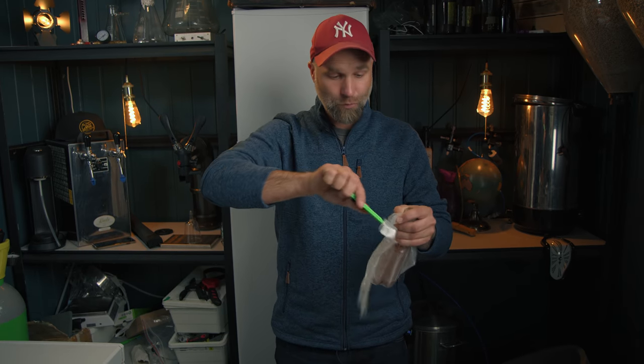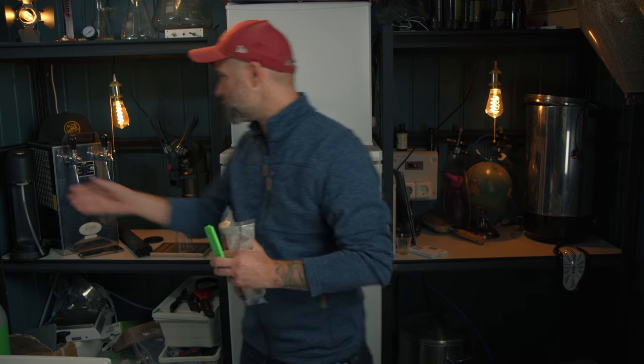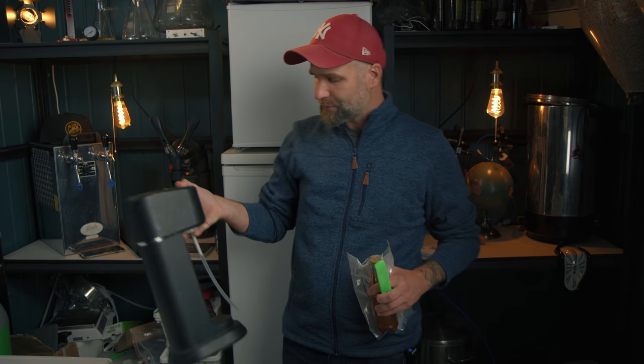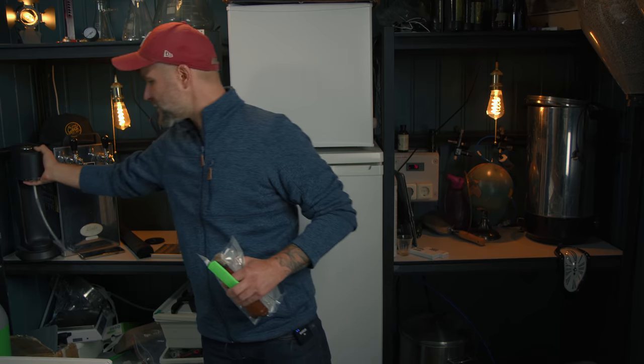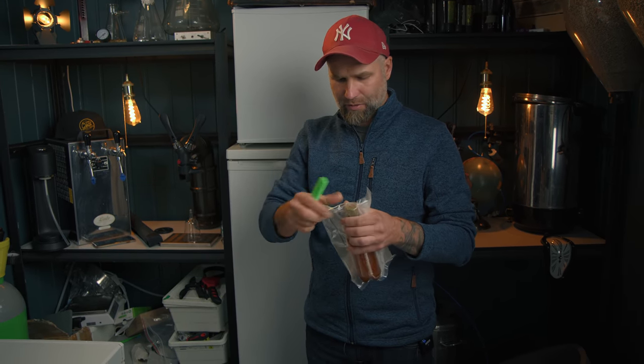Number three — I flushed twice with the iTap, then pressurized it and filled it up. Capped on foam. We have the same amount of beer in each one. Number four — I first used a SodaStream knockoff I bought in a Swedish store called Rusta for about 30 bucks and stuck a hose on it. So I flushed it with the SodaStream machine, then flushed it again with the iTap, then pressurized and bottled.